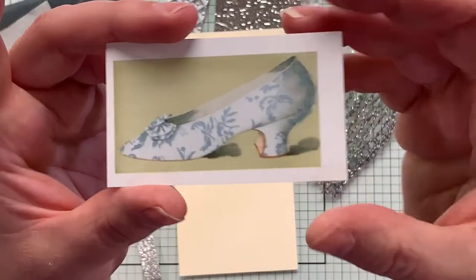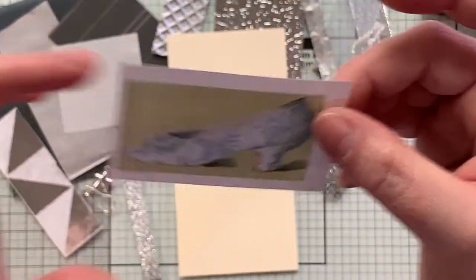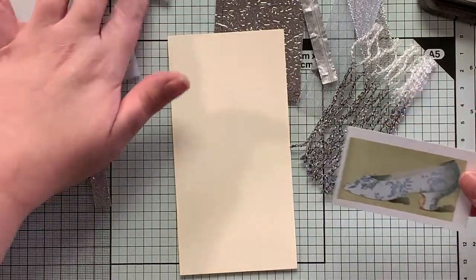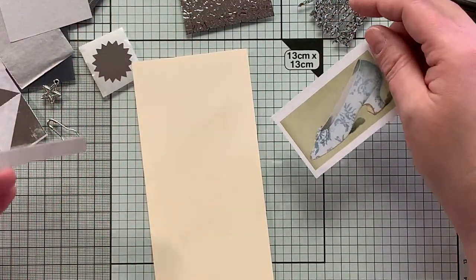Look at this focal image. Isn't that just gorgeous? I love that. So yeah, we have a ton of pieces here, so let's just go for it.